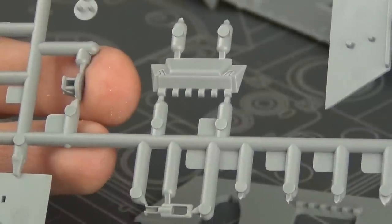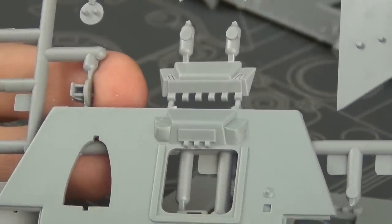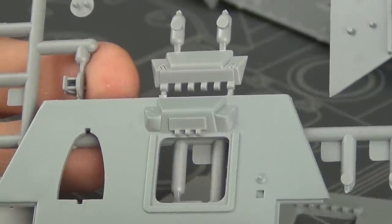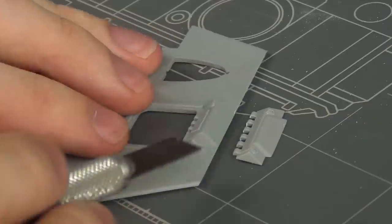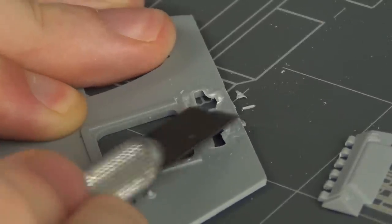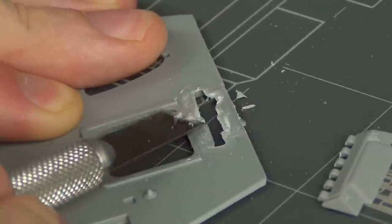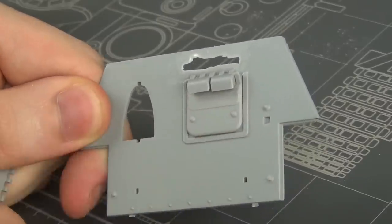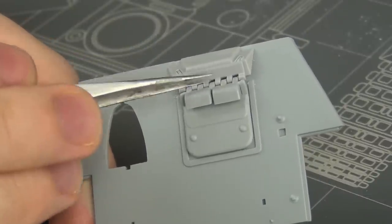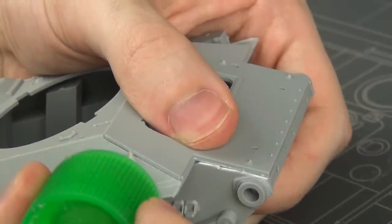I found a convenient part in my spares bin from an STZ kit — a hybrid bulge with the early style bulge but also the later style hinge. So I hacked off the early bulge from the kit part and then installed the weird hybrid bulge part on top of that. Doing so allows us to use the later style standard T-34 hatch but also have the very early hull front plate. Then I glued the hull front into place.